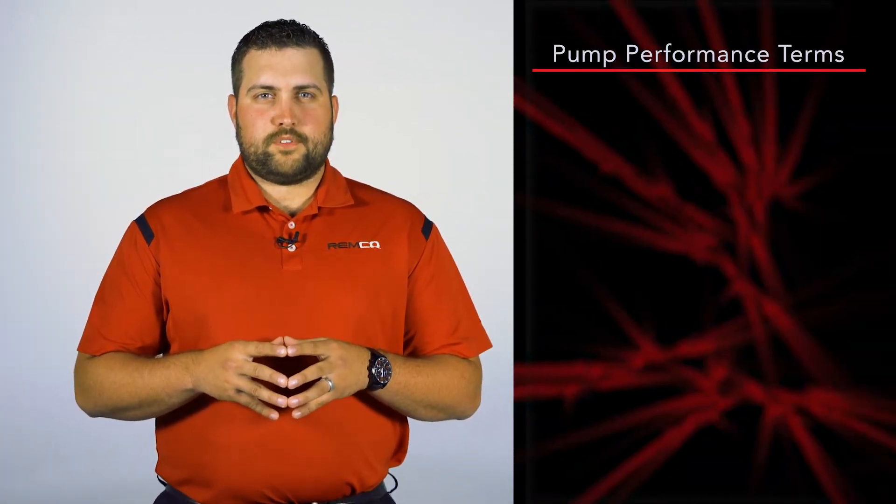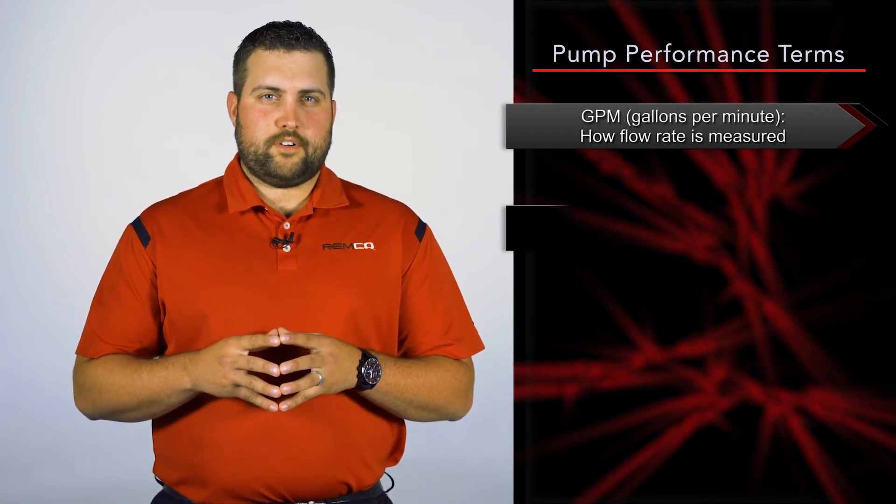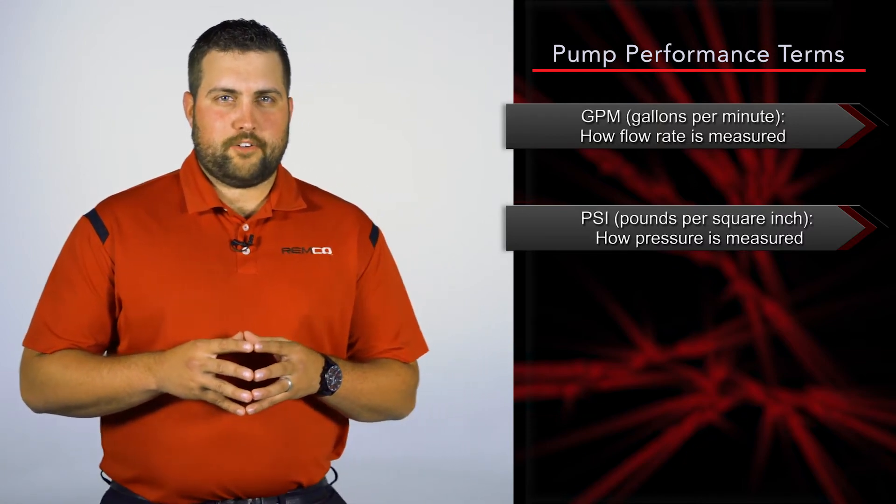Pump performance terms. GPM — gallons per minute — is how flow rate is measured. PSI — pounds per square inch — is how pressure is measured.